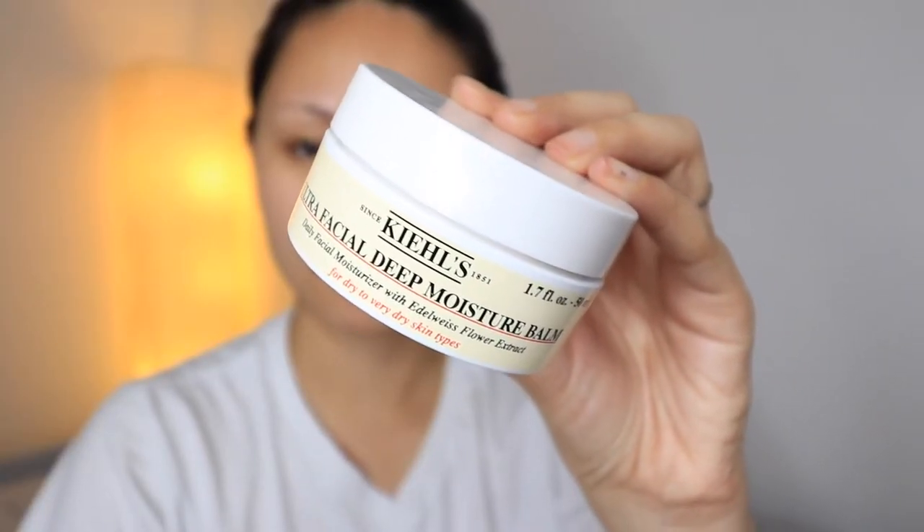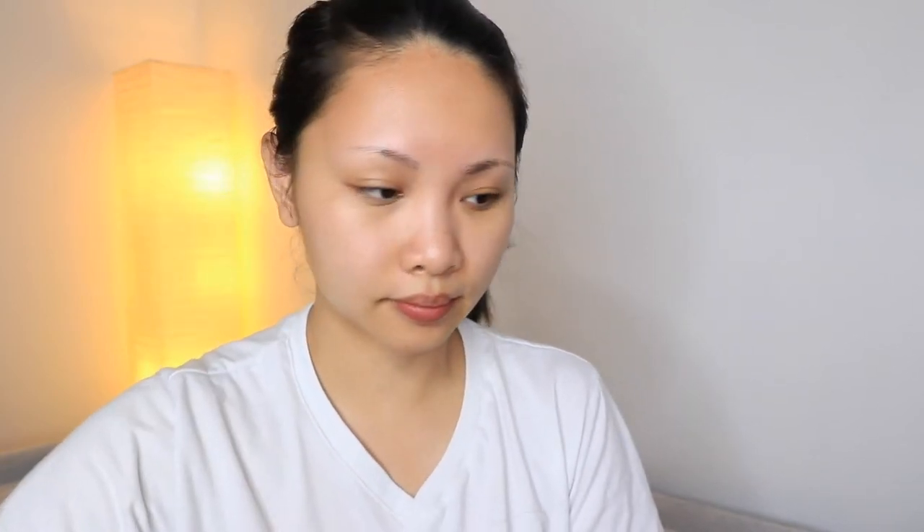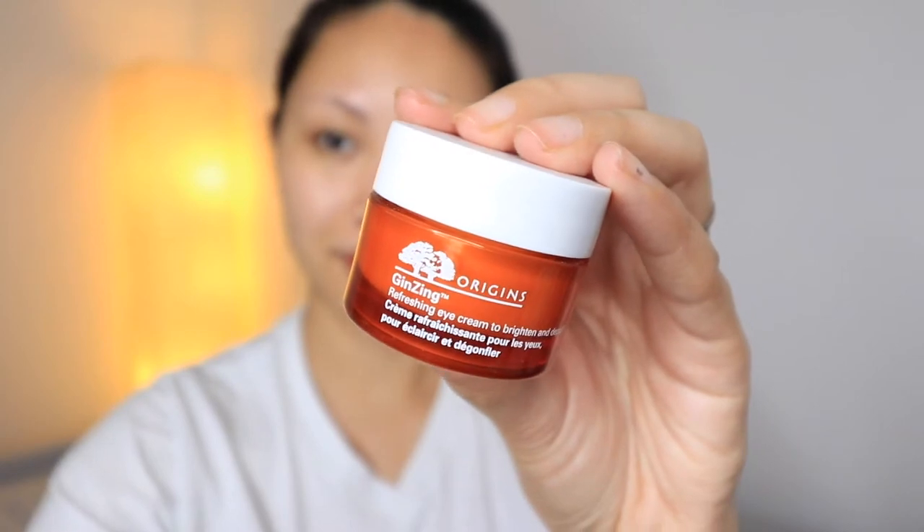First, I'm going to use my moisturizer. This is from Kiehl's Ultrafacial Cream. This is a 24-hour light textured daily hydrator that leaves my skin comfortable and visibly well balanced, particularly in harsh weather conditions. It continuously moisturizes my skin throughout the day and leaves my skin looking and feeling smoother and more healthy. Next is my eye cream. This is from Origins Ginseng. It's a refreshing eye cream to brighten and depuff the under eye area.